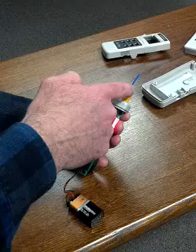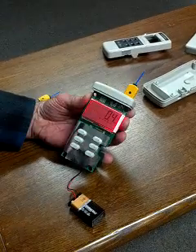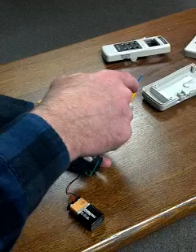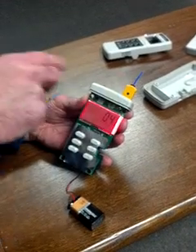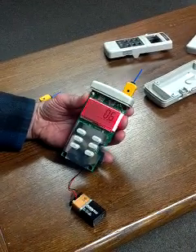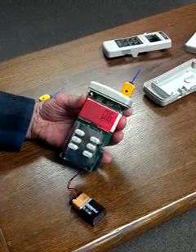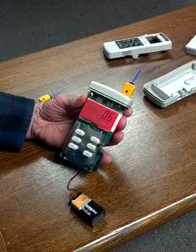The thermocouples here — this is what generates the temperature down here. This is the EMF reading right there. This is a thermocouple. A thermocouple consists of two dissimilar metals. In the case of this millimeter thermocouple, this is a type K, which is chromel and alumel.